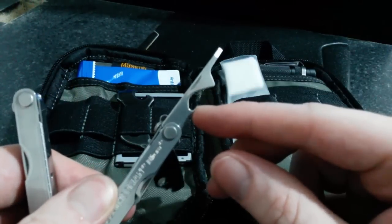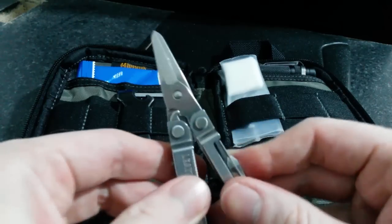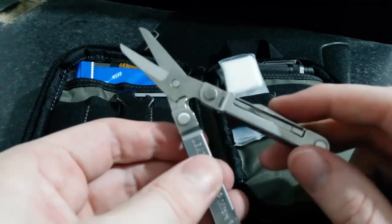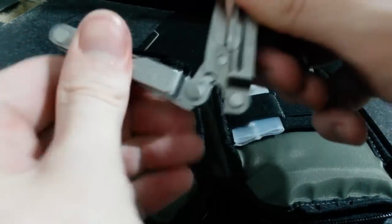So you've got a bottle opener and a little miniature screwdriver there. I think that about covers everything for this. I could use that for cutting more than I could with a similar multi-tool that had pliers, because I don't really need pliers. So that is extremely good.